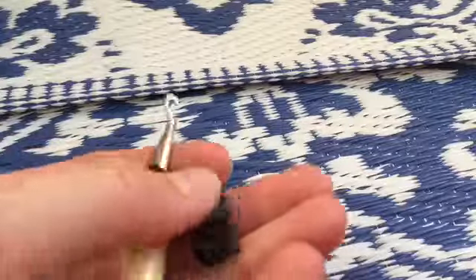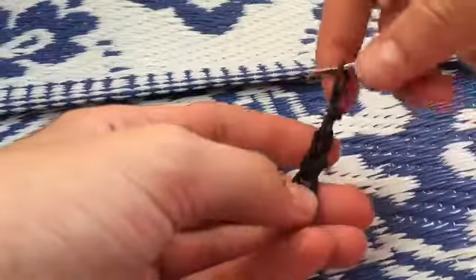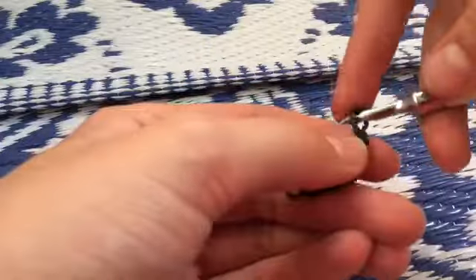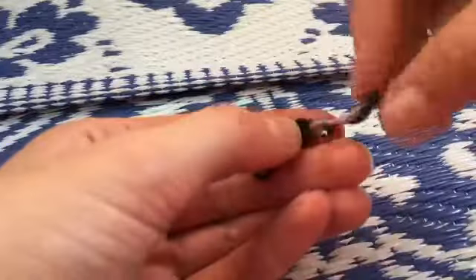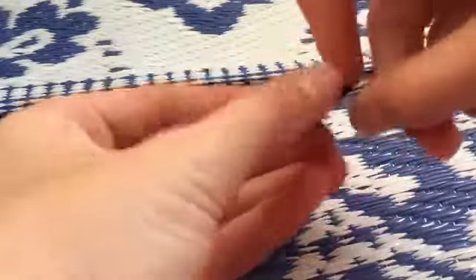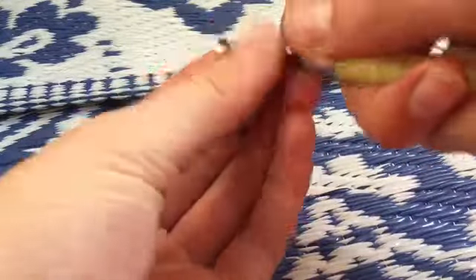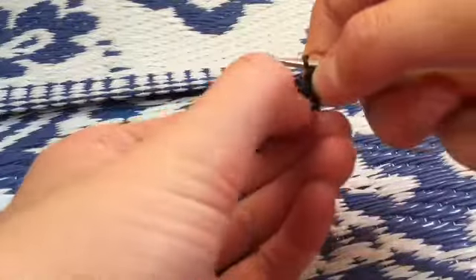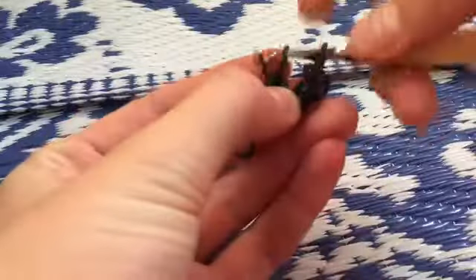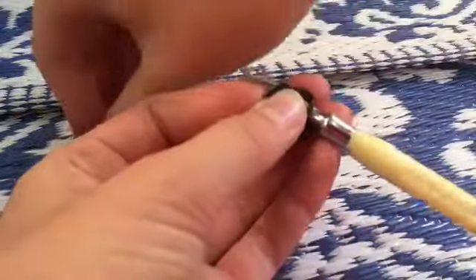After we slip knot the end we're going to go into round two: single crochet, increase, increase, then single crochet. For the cap band we're going to single crochet in white. So we go into this first little black loop right here and single crochet — just grab a single black band and pull it through. Then increase, meaning a single crochet in that same loop, and increase again.